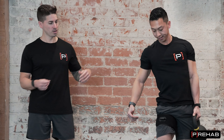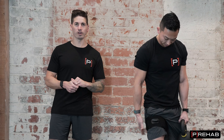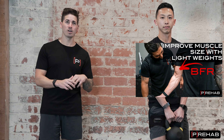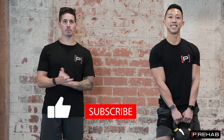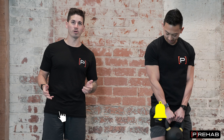To wrap up: blood flow restriction training can accelerate your recovery with any lower body injury — even upper body injury. Definitely check out the articles we have dedicated to this topic; we have two long, in-depth articles you can really get lost in. Leave comments, let us know what you liked and what you want to learn more about, hit the subscribe button, and let us know what you want to see next time.